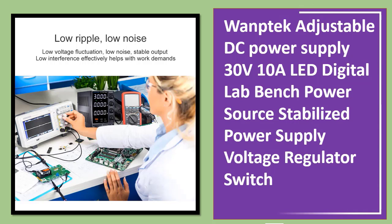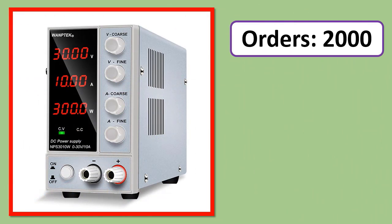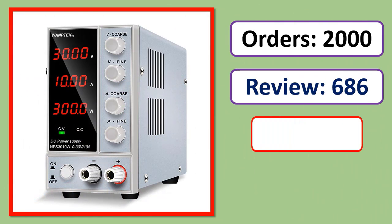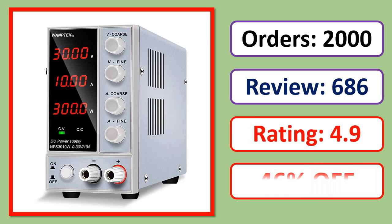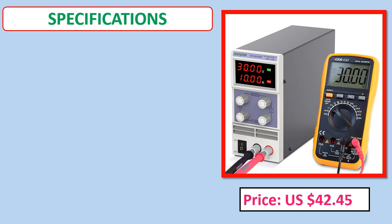Number 2: Warptech Adjustable DC Power Supply 30V 10A, LED Digital Lab Bench Power Source, Stabilized Power Supply, Voltage Regulator Switch. Orders, review rating, percent off, price, and specifications shown.